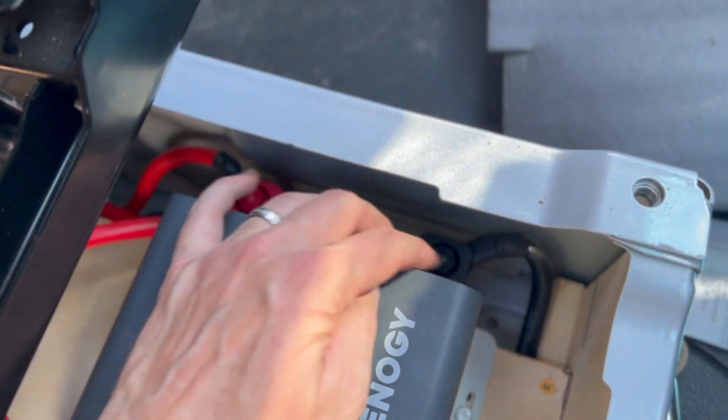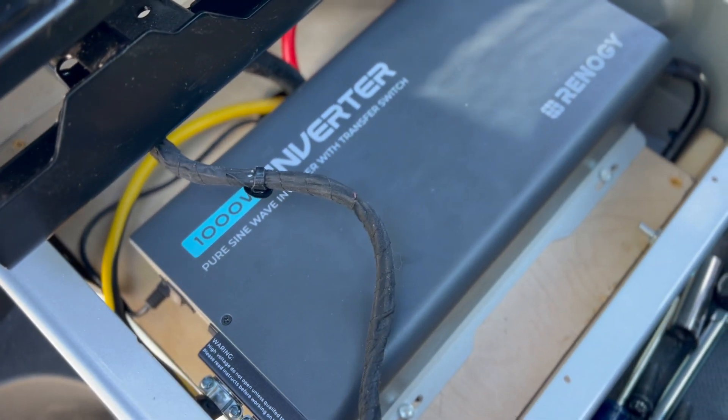Everything's hooked up pretty tidy and ready to get some use out of it.